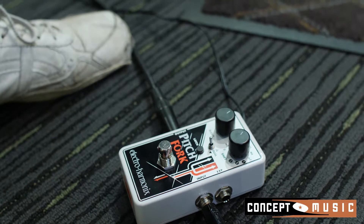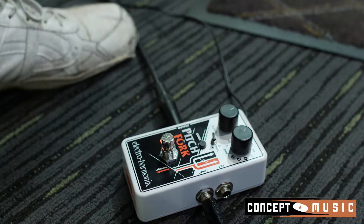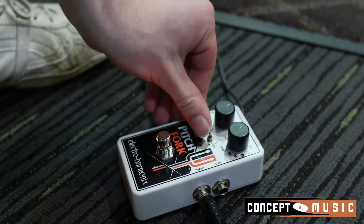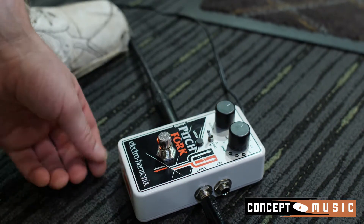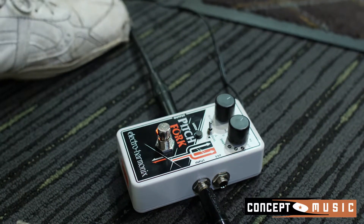So this is off, this is on. This switch in the middle lets me decide what I like to hear — a perfect fourth above what I'm playing, a perfect fourth below what I'm playing, or in the case of this middle position, both above and below. That's what I like on this particular setting.